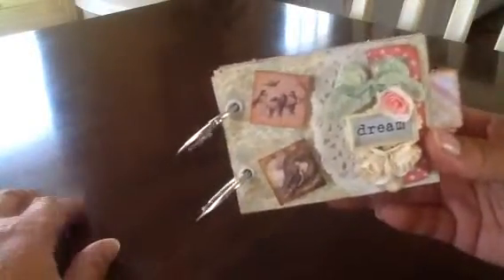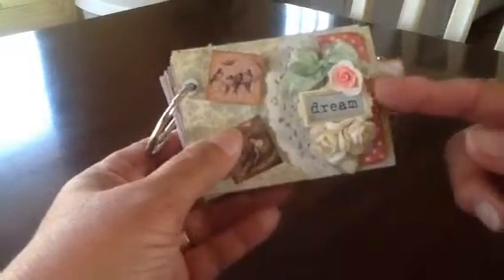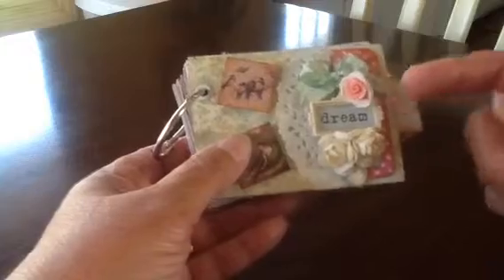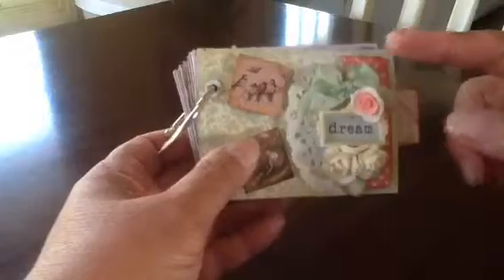The front cover is done with a couple of pictures I've cut out and distressed and then coated with glossy accents. This is a little Prima element that says Dream in the off-white color. Some little roses, a little bit of seam binding, the hand-dyed seam binding, and then a doily. That's all on the front.